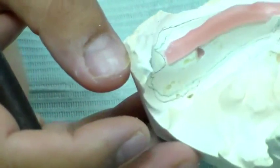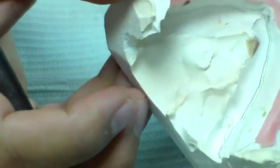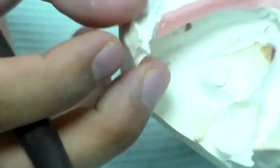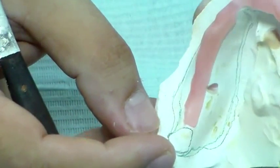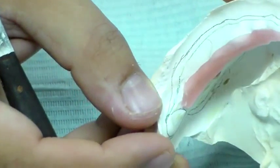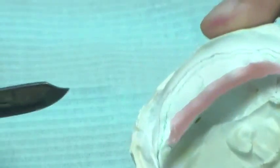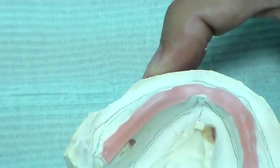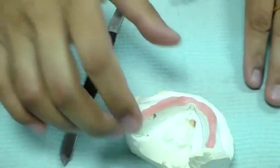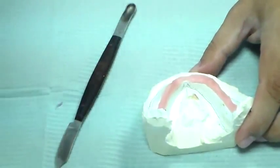You can see the retromolar pad. Here is the retromolar pad on this side as well. You can also see the buccal shelf area, and you can see how it comes over to the anterior here. I have shown you all the landmarks in the areas now.